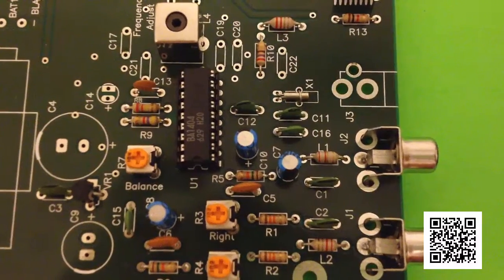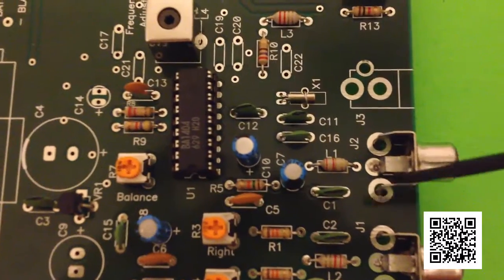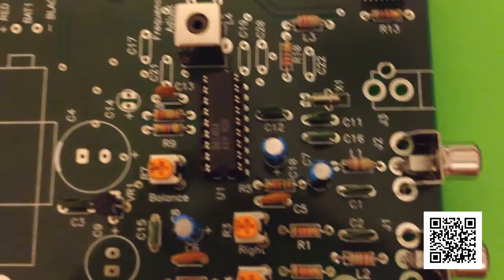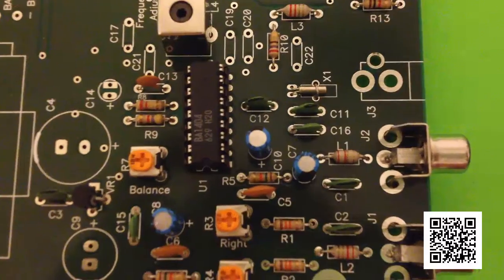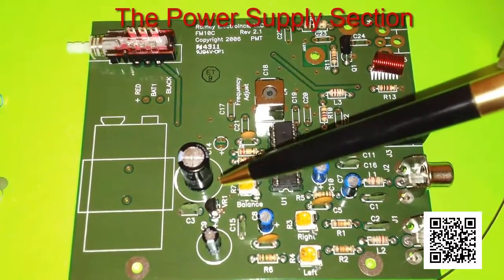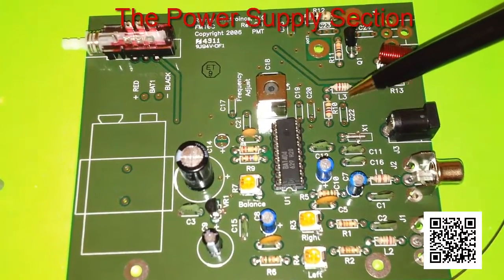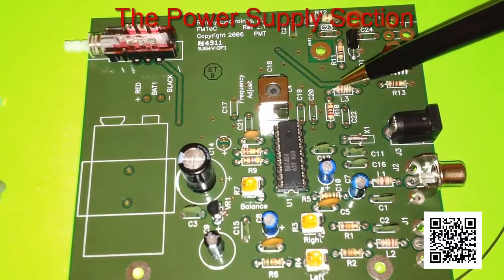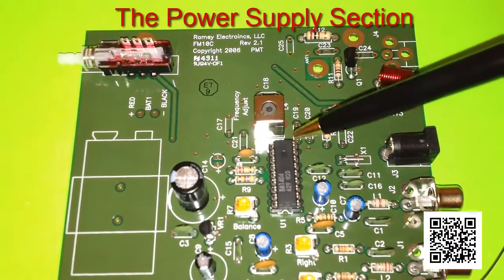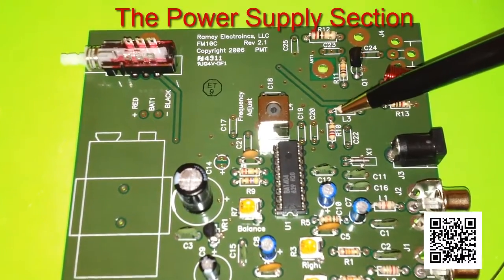The stereo generator section is now done — that consists of the little crystal, the inputs, and the small capacitors. Moving on to the power supply section, which is now complete: it includes these larger capacitors, the voltage regulator, the power switch, the power input, and these coils L1, L2, and L3, which look like resistors but are quite different.